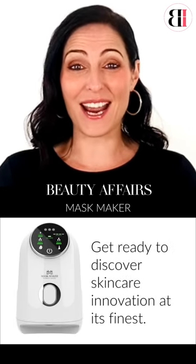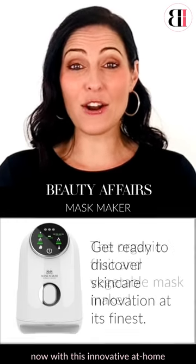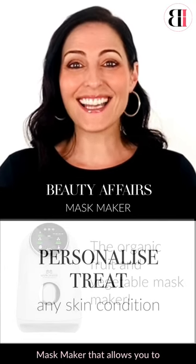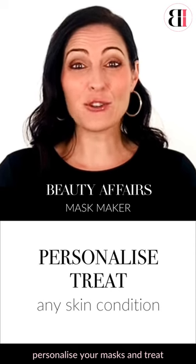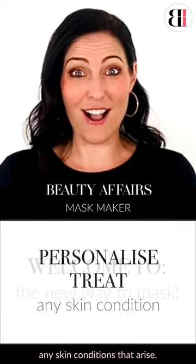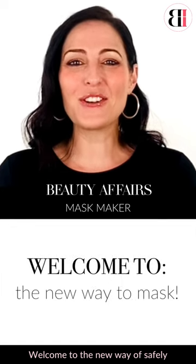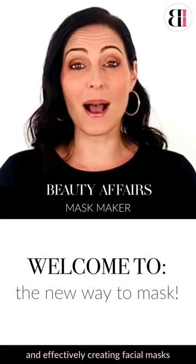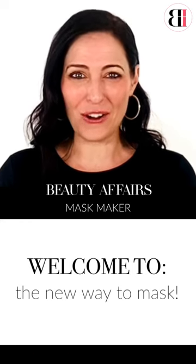Well, it's all possible now with this innovative at-home organic fruit and vegetable facial mask maker that allows you to personalise your masks and treat any skin conditions that may arise. Welcome to the new way of safely and effectively creating facial masks right in the comfort of your own home.